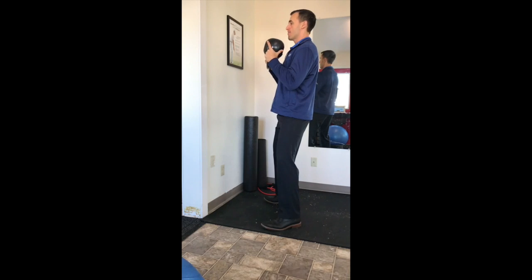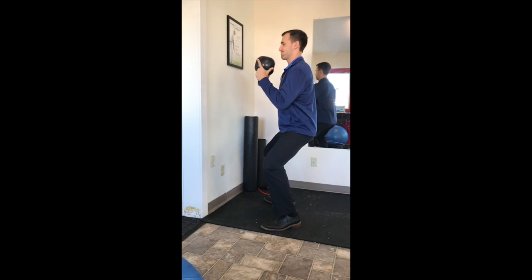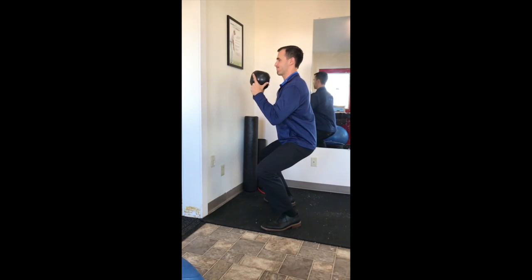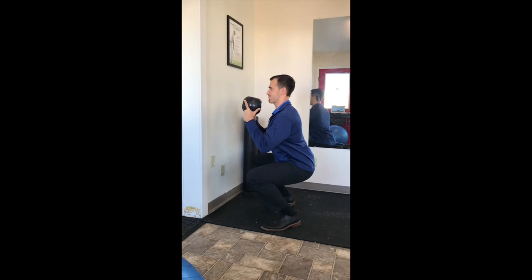Here I'm demonstrating a goblet squat holding the kettlebell upside down. First thing I do is brace my core, and then as I descend into the squat I'm keeping my spine and especially my low back straight.